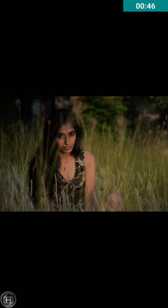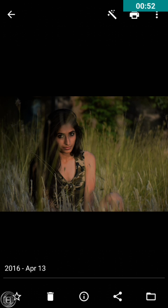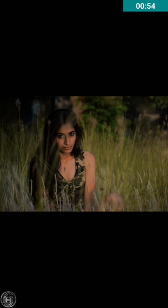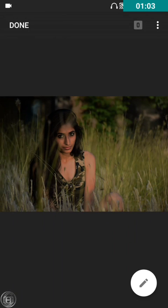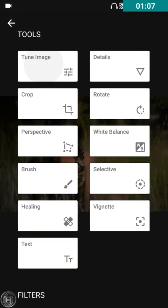We're going to bring out the colors and details in this image properly using Snapseed. As you can see, this image has been a bit underexposed, some parts are not properly exposed, and the colors have not properly popped out. So we're going to use Snapseed. Let's start!